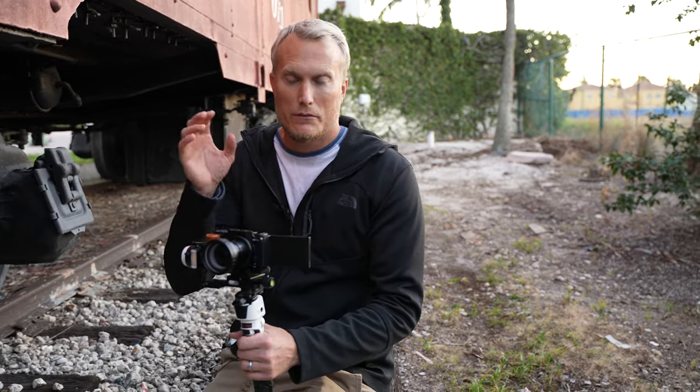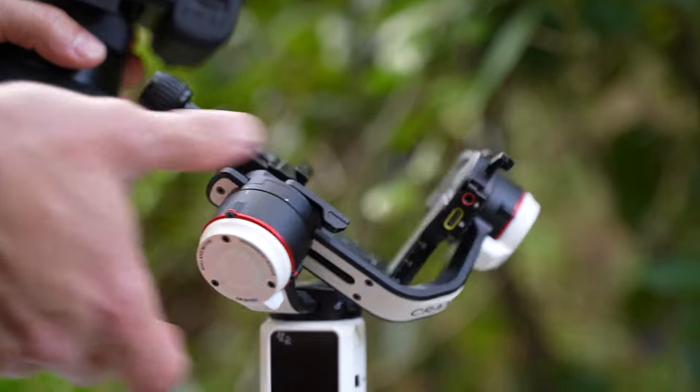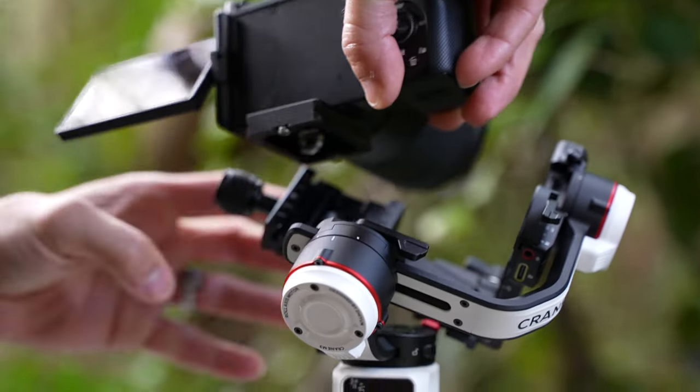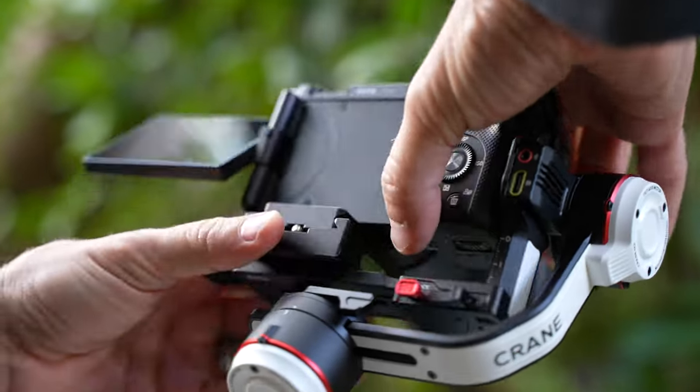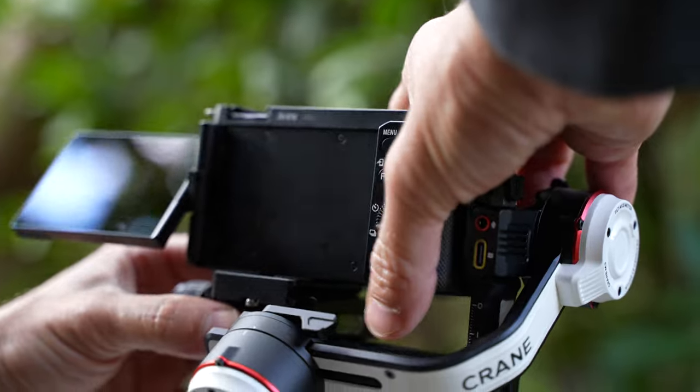If you want to get an idea of the atmosphere around here: you've got the train, the train tracks, the golden hour, and marijuana smoke. Moving on — I use Arca Swiss mount plates rather than just the base plate that comes with the gimbal, because then I can interchange different cameras with very minimal balancing required. Otherwise, if I have base plates attached to my cameras — whether it's the A7S3, the ZV-E10, or the ZV-1 — I have to unscrew and re-screw everything and figure out the balance spot each time.